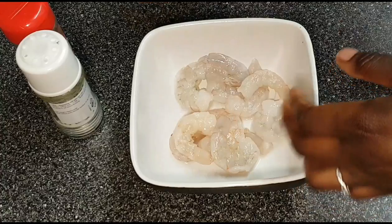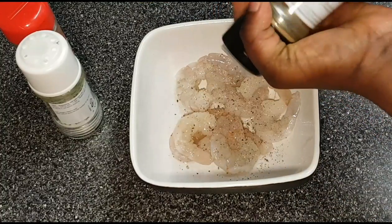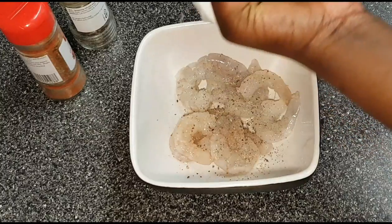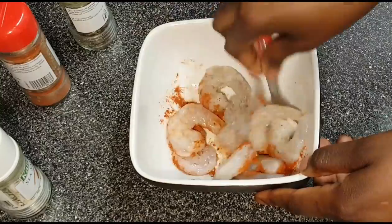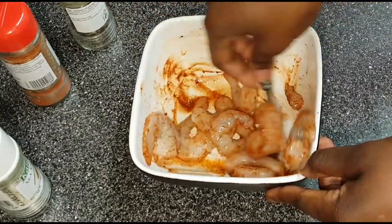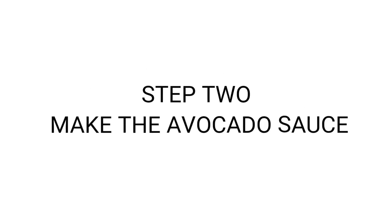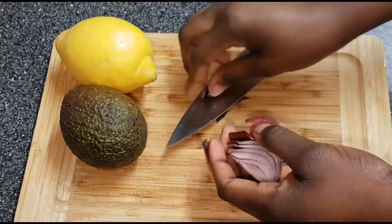I'm going to season my prawns with some pepper — add whatever tickles your fancy — then some salt. I'm adding about half a teaspoon of hot paprika and just mix it all together. My king prawns are seasoned, so I'm going to put these aside.